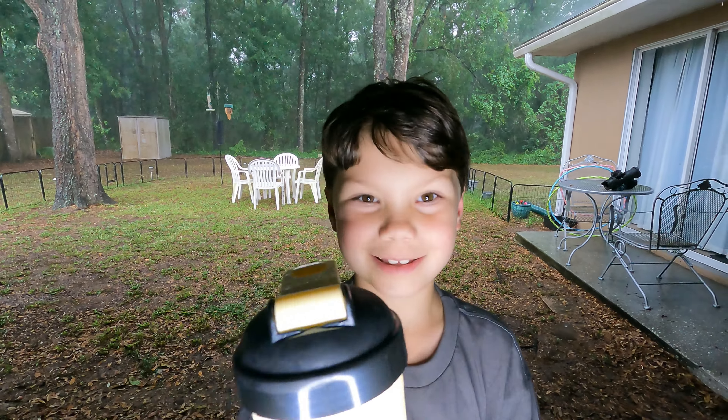Hello everyone, welcome back to the channel — this is the rain footage take. Today we're reviewing Raise Energy Lemon Italian Ice, a brand new flavor. They also came out with Broken Arrow in that flavor, and hydration packs which our son will be trying in this video. It's raining back here but we've got to get this review out because this is brand new.